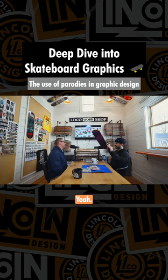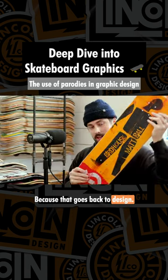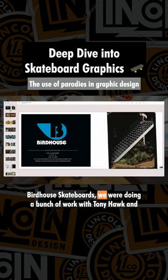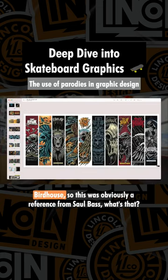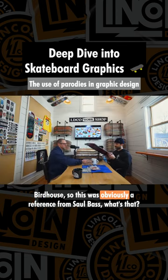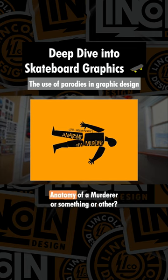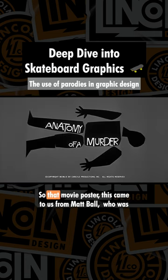If anything, I think we've got to start with this board, because that goes back to design. If we're going to bring in any graphic designers, they're going to like this. Birdhouse Skateboards — we were doing a bunch of work with Tony Hawk and Birdhouse. This was obviously a reference from Saul Bass. Saul Bass — Anatomy of a Murder or something? Yeah, that movie poster.